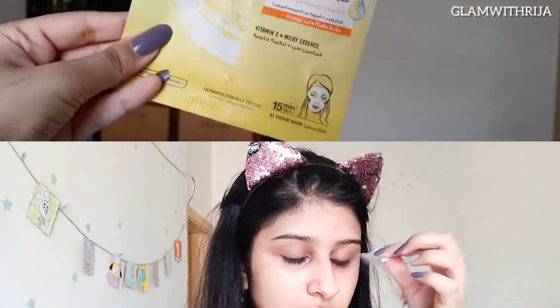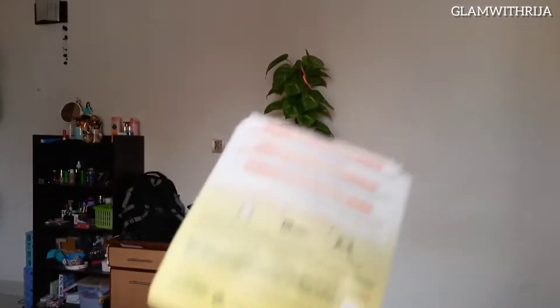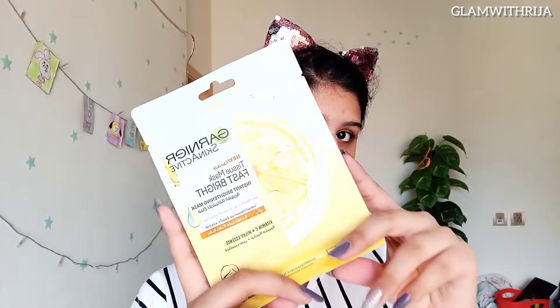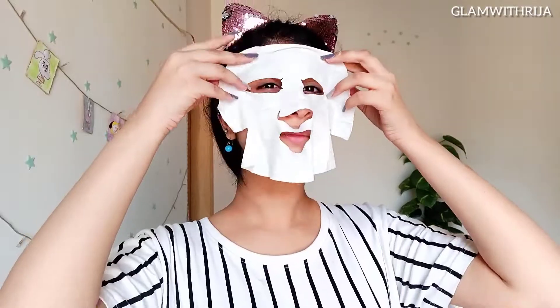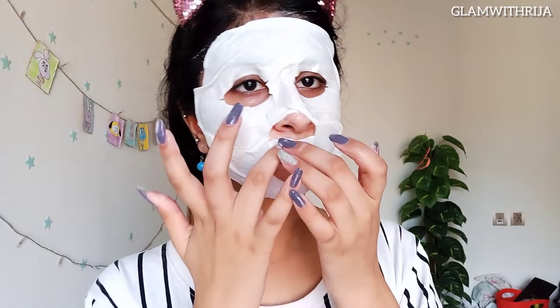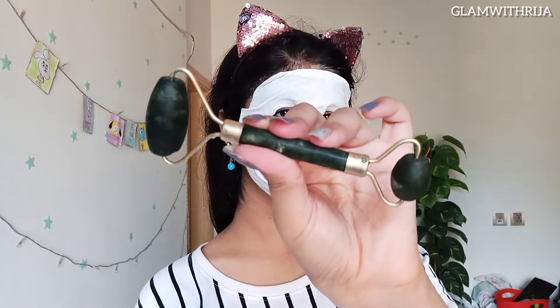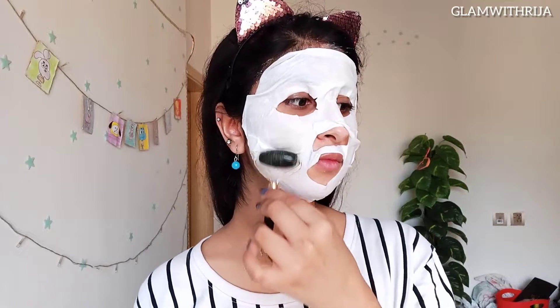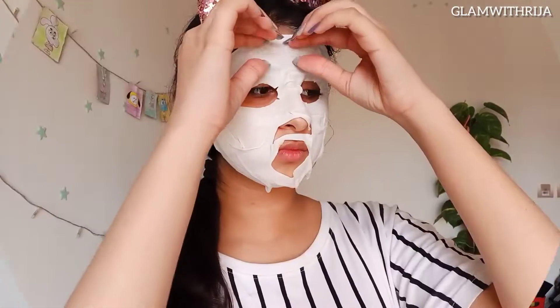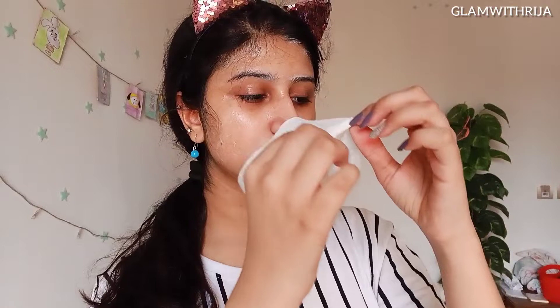Here I tried out the Garnier Vitamin C Plus Milky Essence sheet mask. I kept it on my face for 15 minutes. It had a very thick consistency and I had not used this mask before, but I followed the instructions. I then used the jade roller over the sheet mask, which felt really good and relaxing — it left my mind feeling fresh and clean.